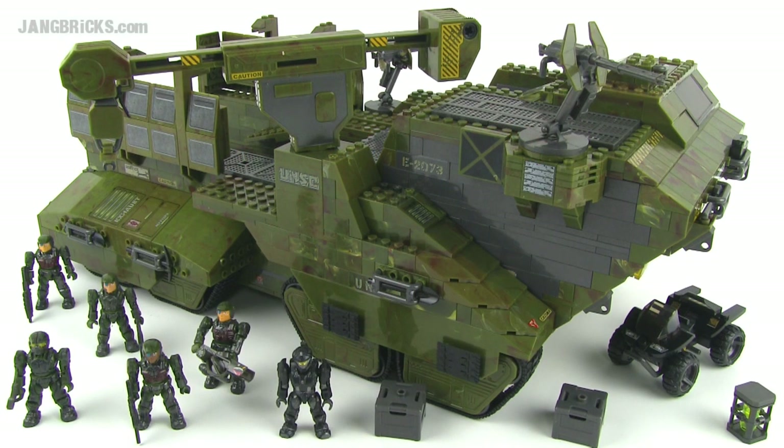Hey everybody, Jang here from jangbricks.com with finally a look at the UNSC Elephant from the Mega Bloks Halo series, a 2011 release, now definitely discontinued. It came with 1,273 pieces. Let's take a look at the components.